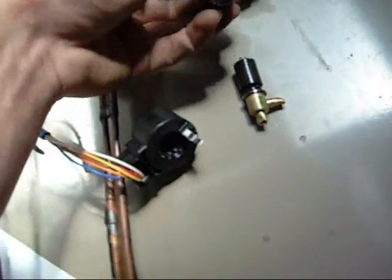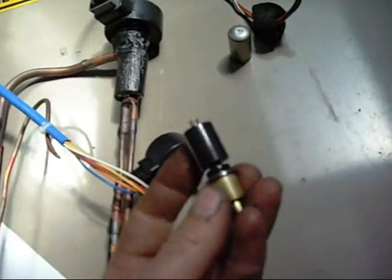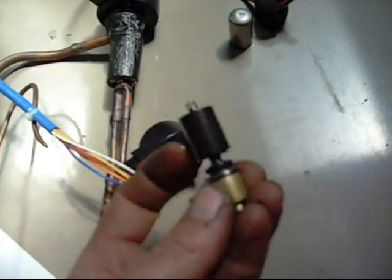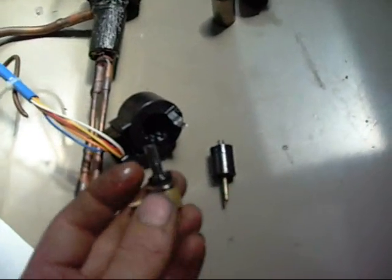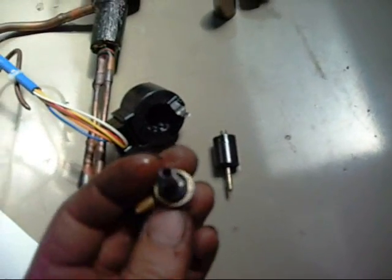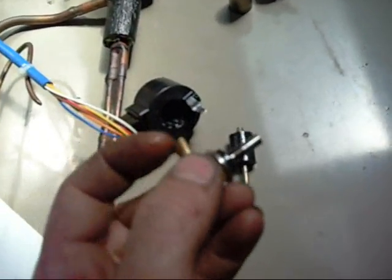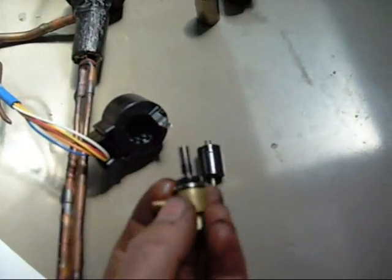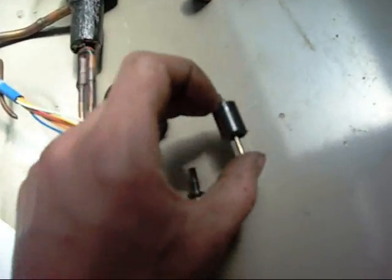What these appear to do is they screw up or down depending on how much refrigerant they want to allow through. It's just a needle and seat, like a carburetor needle and seat, with this being your inlet and that being your outlet.